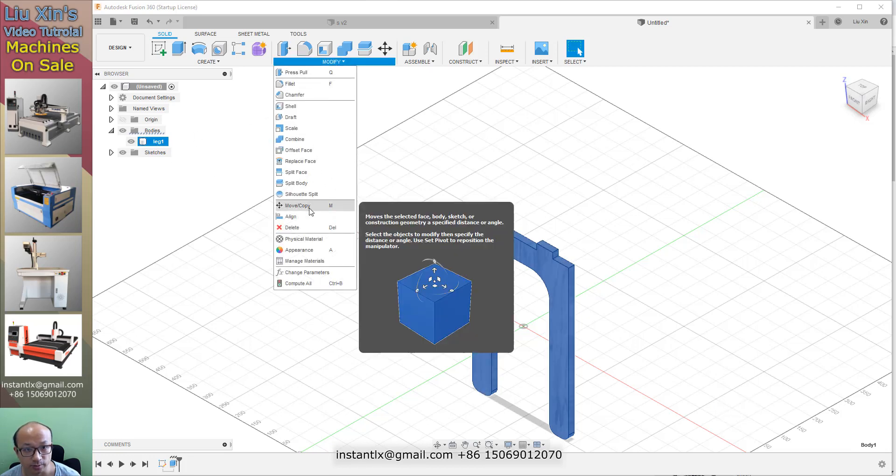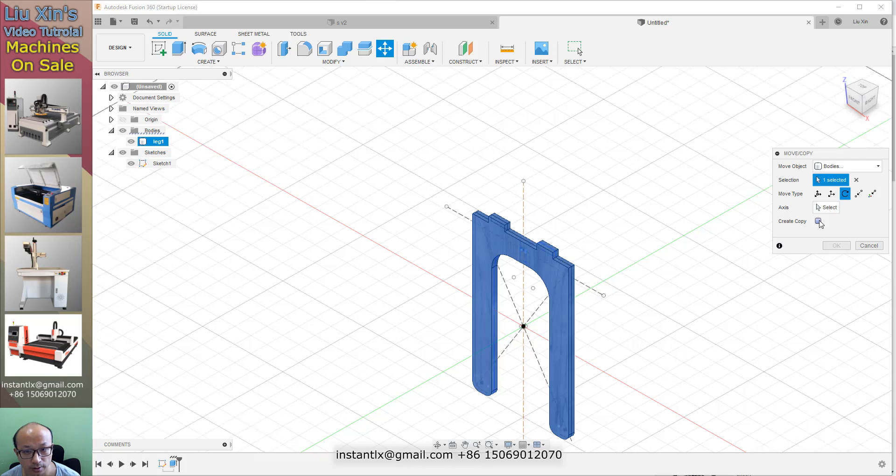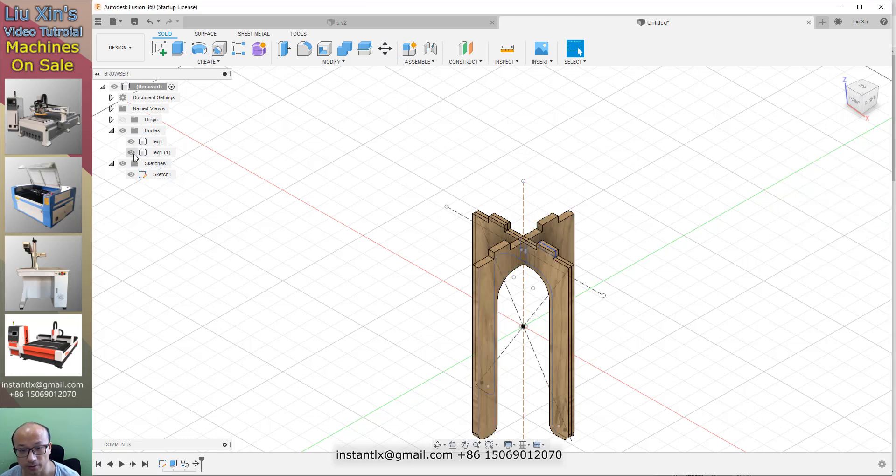Then we use Modify — Move and Copy. Select this body and rotate. For the axis we select this edge, do a copy of it, 90 degrees.